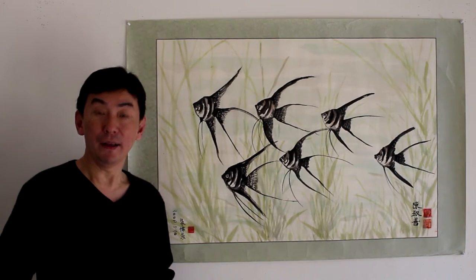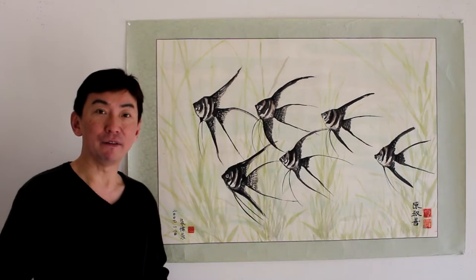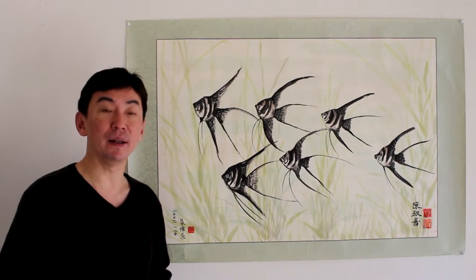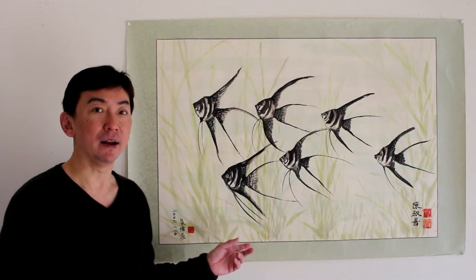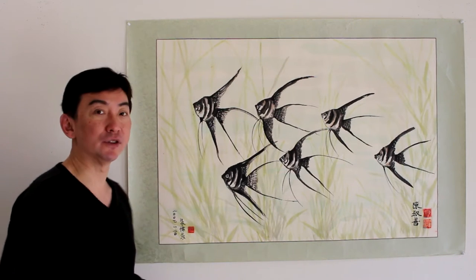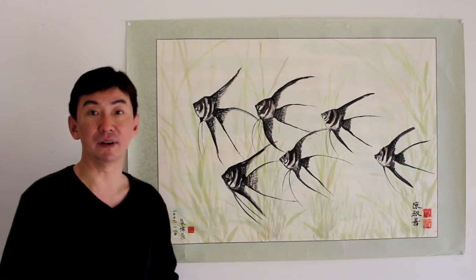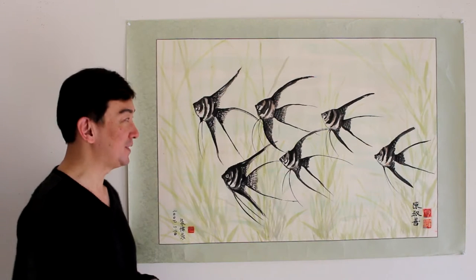Even though angelfish are considered a community fish and they look very gentle and elegant, try not to put small-size fish together with them, because they have a tendency to chase them. For example, those beautiful long-tail guppies — they love to chase them. They also love to eat tiny babies from other fish if any are born. So just keep that in mind.